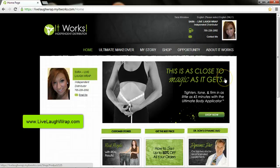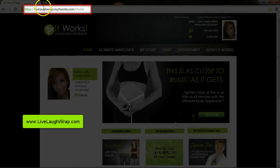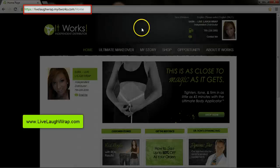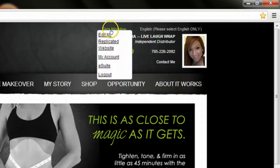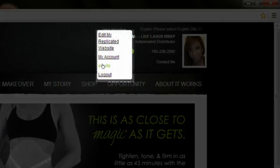First, you're going to want to go to your replicated website. Mine is LiveLaughRap.MyItWorks.com. Then go to the upper right hand corner and you're going to want to log in using your ID number and password. After your name pops up, select eSuite from the drop down menu.